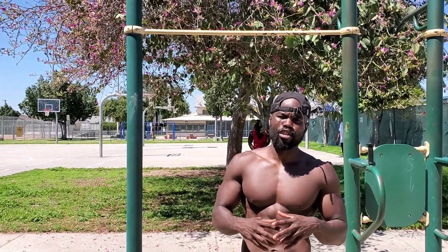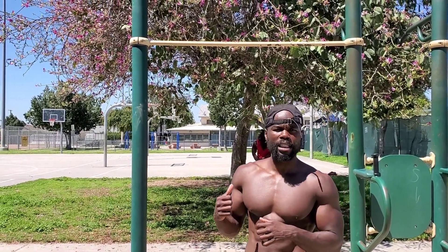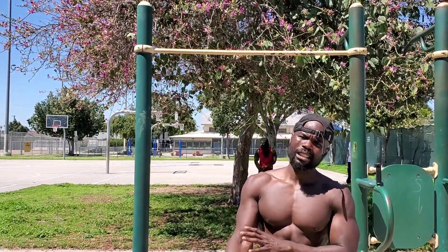Hey, what's up guys? It's Motivation by Moses. I'm back with another video. Today I'm going to be showing you guys how to grip the pull-up bar properly and how to grip the dip bar and the push-up bar properly to prevent injuries.